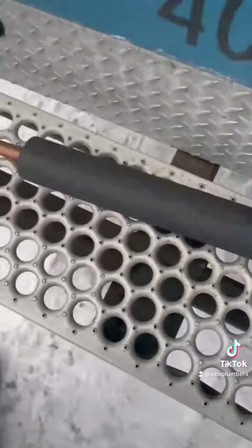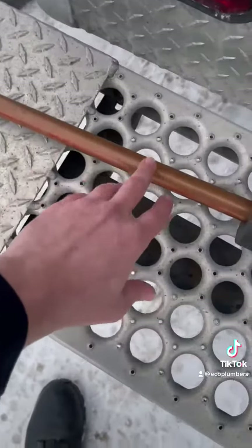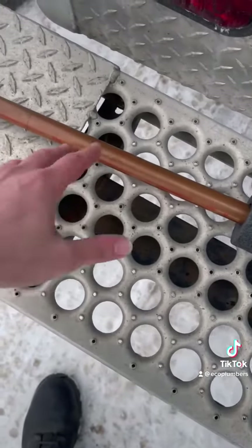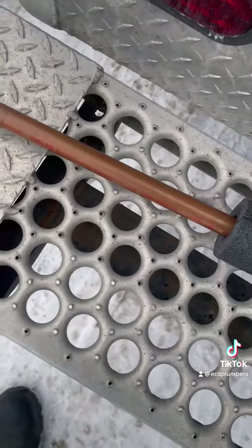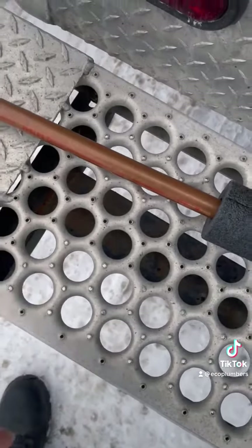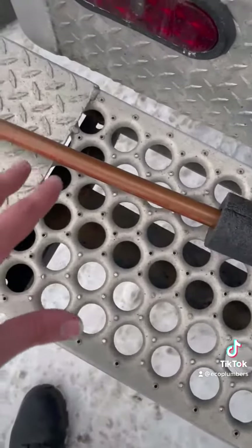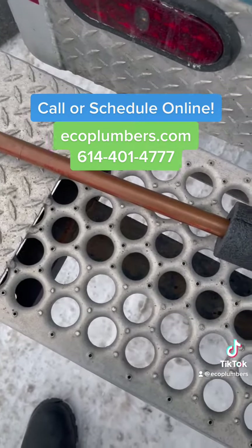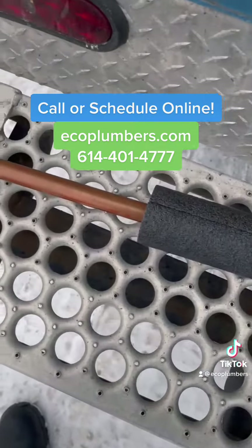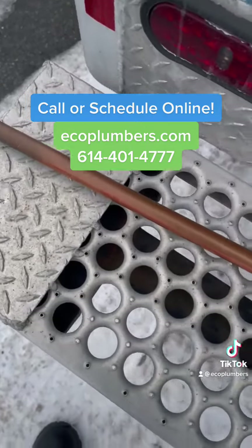Another thing you're going to want to do is look out for any sort of abrasions inside of the line. Look for cracks, holes, or ice forming on the line — that will tell you that the line has been compromised. You're going to want to shut off the water to the area that is having those issues and give a professional a call. You can call us at the Eco Plumbers and we can come out and take care of any frozen pipe issues that you may be having.